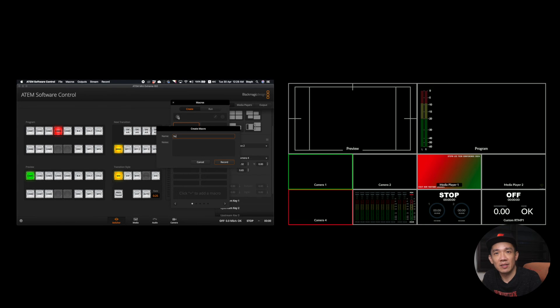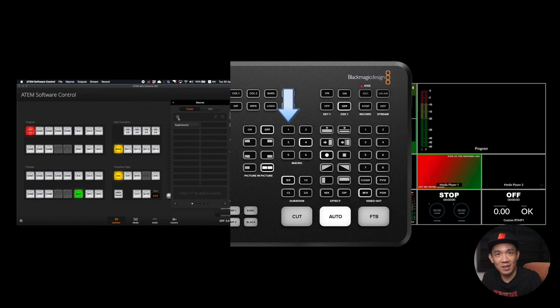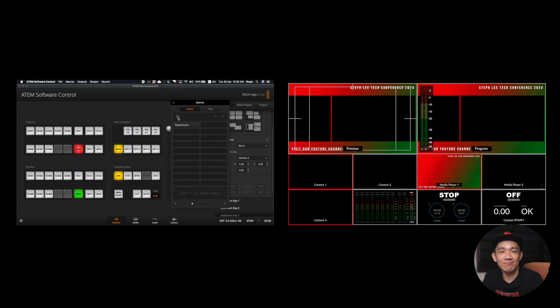Click the plus button and name it 'Super Source'. Press Record. Click on the SSRC button and then click Auto. Then click Record again to stop recording. Now on your ATEM Mini console, button one — the macro you just created labeled as Super Source — will be triggered. So pressing macro button one triggers the SuperSource effect with just one button. I use this macro quite often for my live streams — every time I go into a live stream, I know macro button one is the SuperSource, and any time I want to switch to it, I just press macro button one.